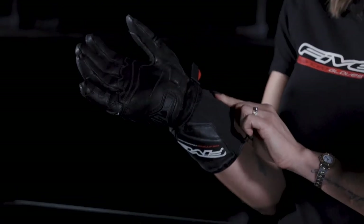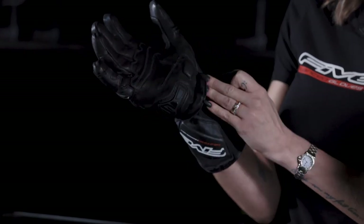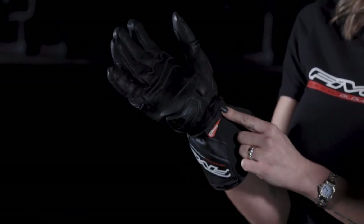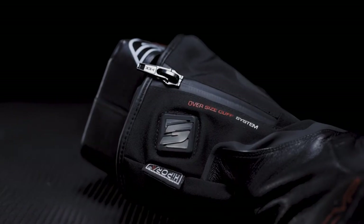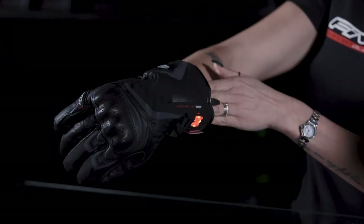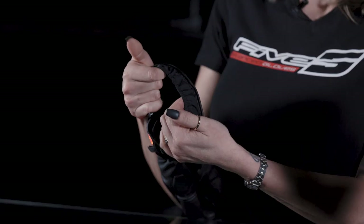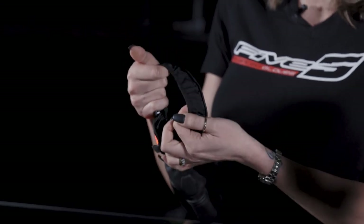This glove has a dual closure system with a wrist fastening strap with a gripper tab and TPR secured underneath a leather flap. The oversized cuff system allows adjustment around the jacket sleeve and includes a weatherproof YKK zipper. There is also an elastic band around the wrist to really prevent the cold from getting in.